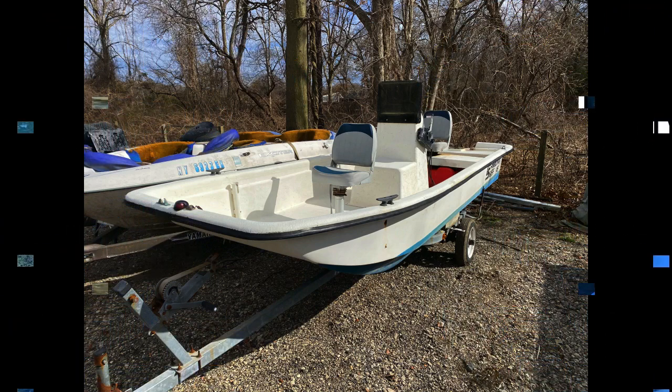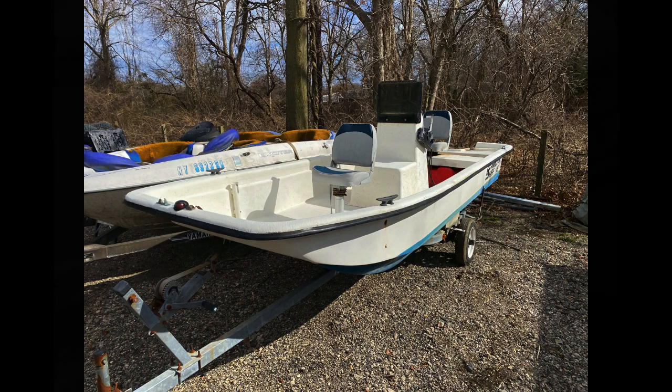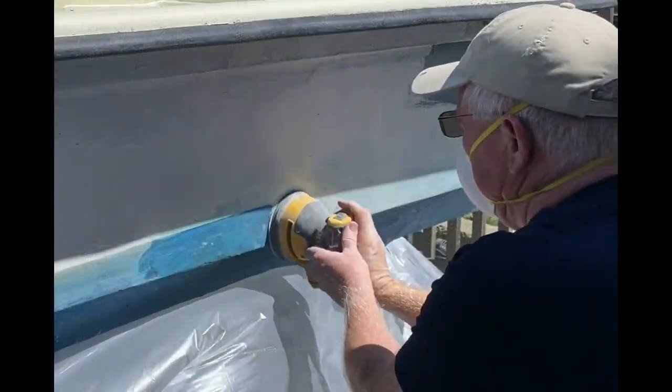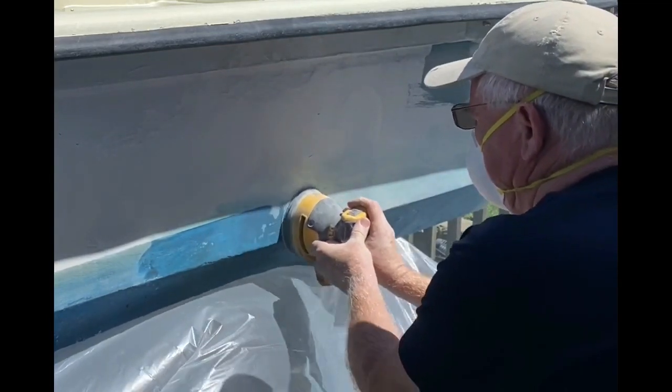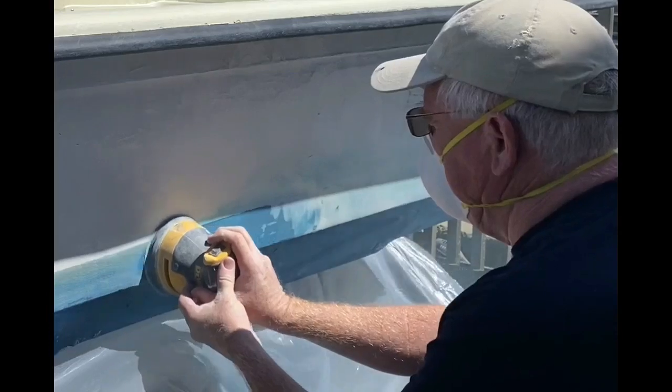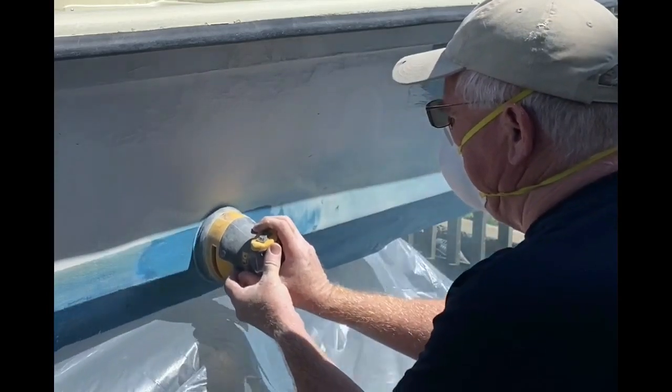This is a project boat that I bought — a 16-foot Carolina Skiff from 1995. It literally has about 20 years of layers of bottom paint on it. I wanted to remove the bottom paint from the gunwales because my plan is to re-gel coat this boat just with a roller — roller-on gel coat.